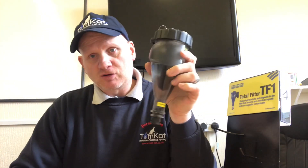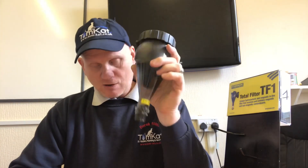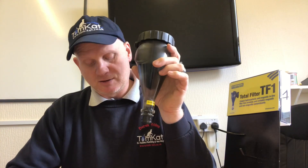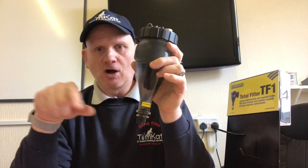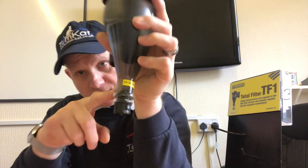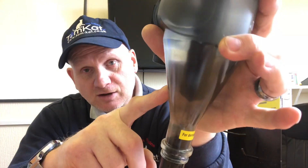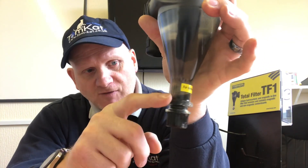One of the major players in the filter industry is Fernox. Fernox don't just make filters — they also make the chemicals to protect your system, so they make cleaners and inhibitors. One of the things these filters do is use what's called hydrocyclonic technology. As well as the magnet being in there, it also spins the water around to collect the sediment at the bottom — all the magnetite and debris.